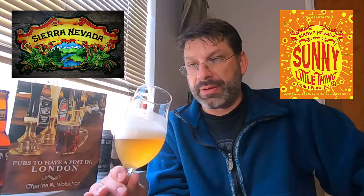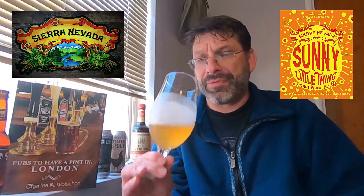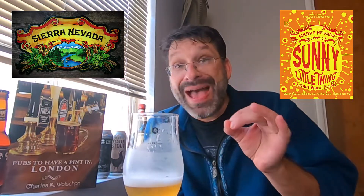Well, that is a light, light body beer — holy moly is that a light body beer. On the flavor palette, first and foremost it's very citrusy. We are definitely getting that orange juice coming through, and we are getting a little bit of that grapefruit as well.